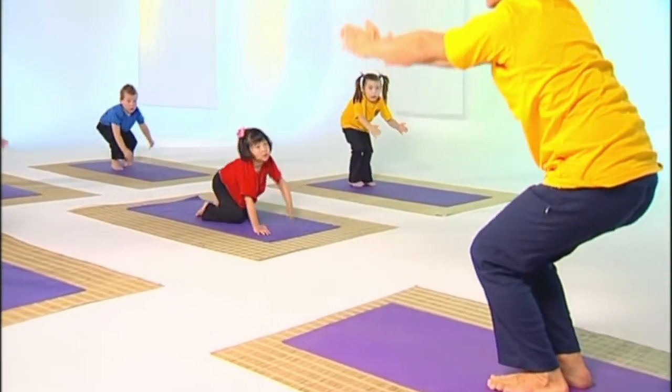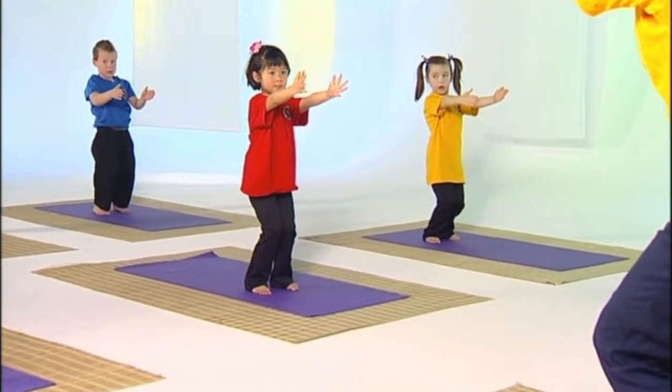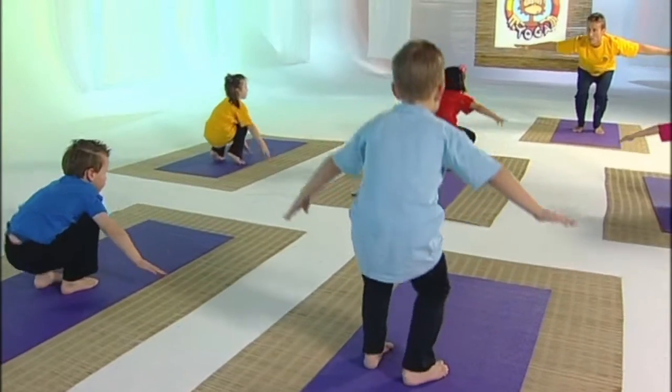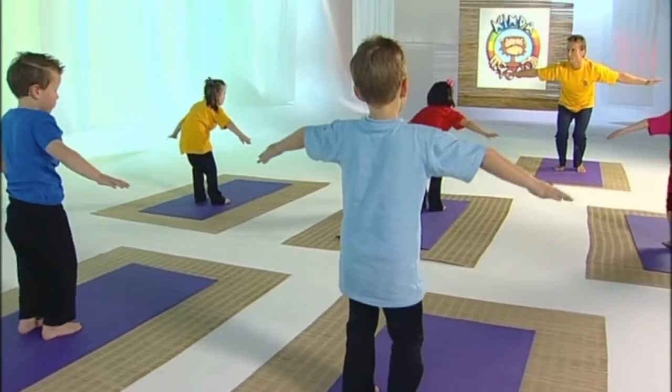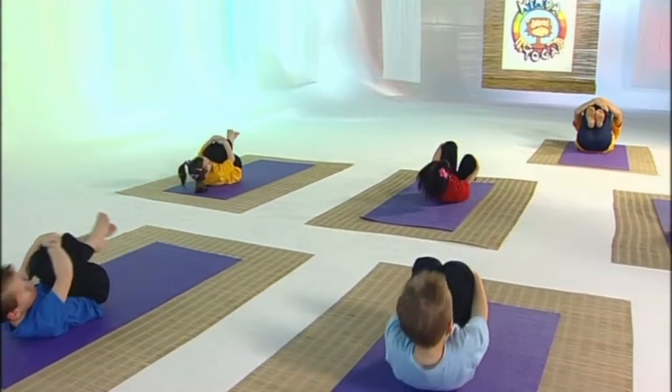Let go of the branch and bring your body up. Have your arms stretched out and up in front of you and your knees stay bent. When we put our arms out like wings it's easy to get our balance, isn't it? Hold your knees close and let's all rock together.